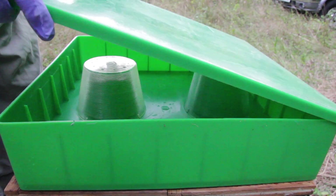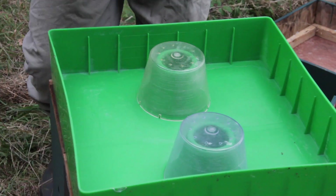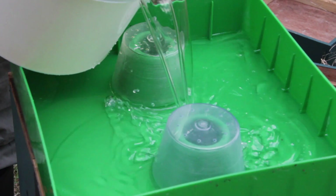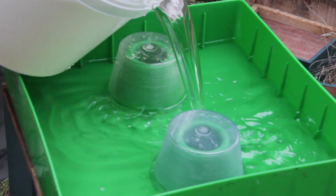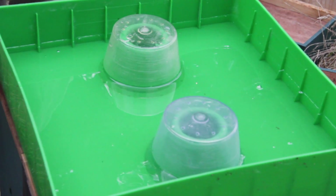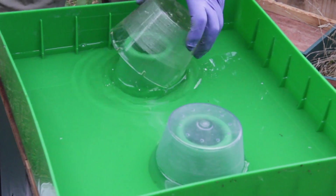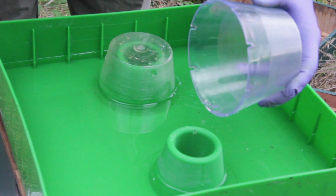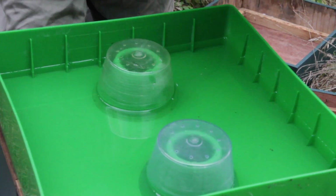We're just going to top this up with some sugar syrup. This is still quite warm so it's a bit sloppy — I just have to be a little bit careful about the way I pour it in. This is a heavy sugar syrup which is one kilo of sugar to 630 mils of water. We've given them about three quarters of a bucket, which equates to around seven to eight kilos of syrup. We'll just dribble some down so the bees know where to go, and they'll happily come up into that and take it down to store for the winter.